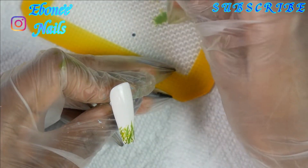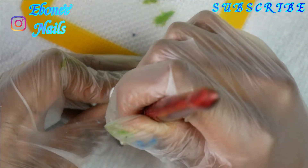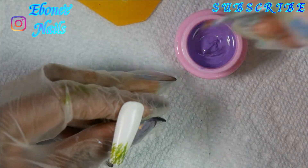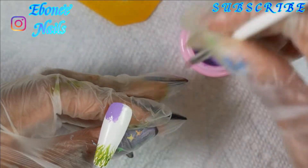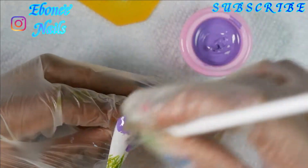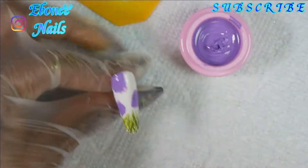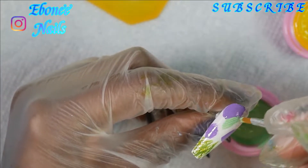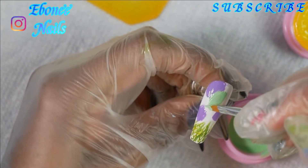I was just freestyling, going with the flow. I was like, let me just put some Easter colors on here, and then put dots and stuff on it like it's an Easter egg — but not an Easter egg, like brush strokes kind of. I noticed with this painting polish gel that the purple and the green went really smooth — it was like perfect.